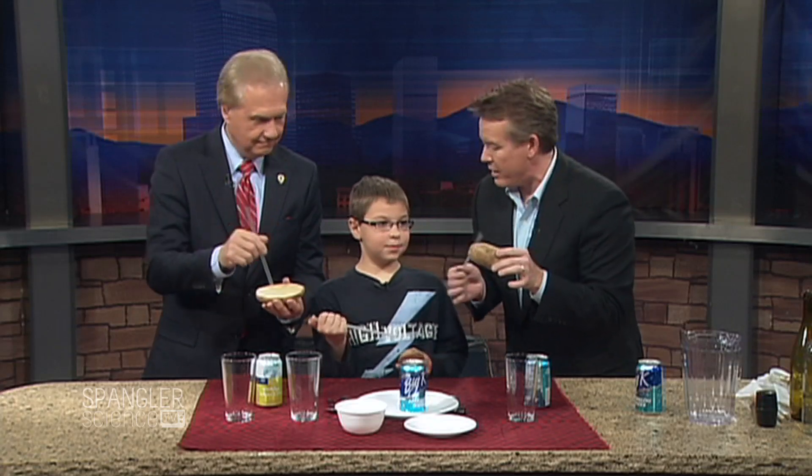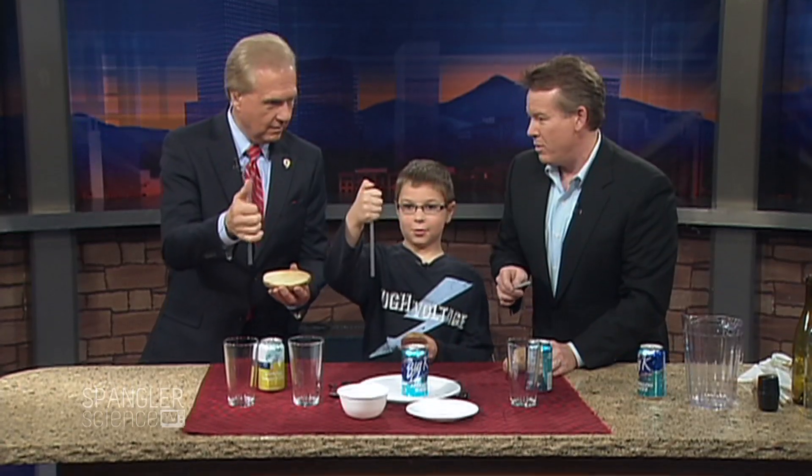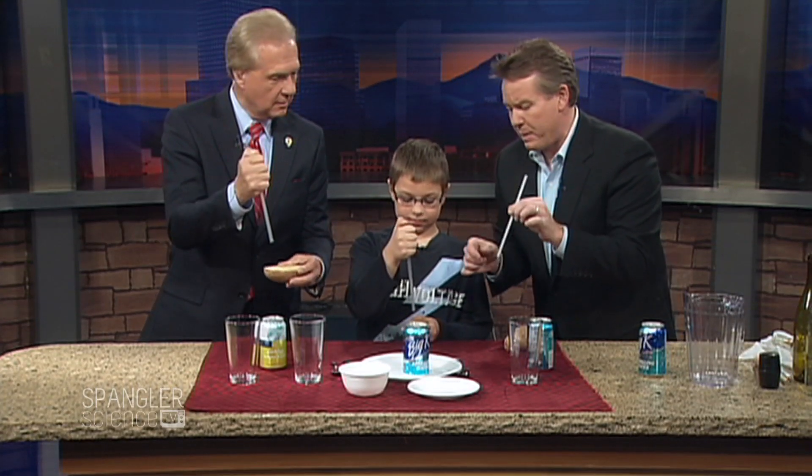Now, if you just sit here and try to put a straw through the potato, it doesn't work. What's the secret, Gavin? What do you have to do? Put your thumb over the top. Good. So if you put your thumb over the top, what's inside the straw? Air. And air takes up space.